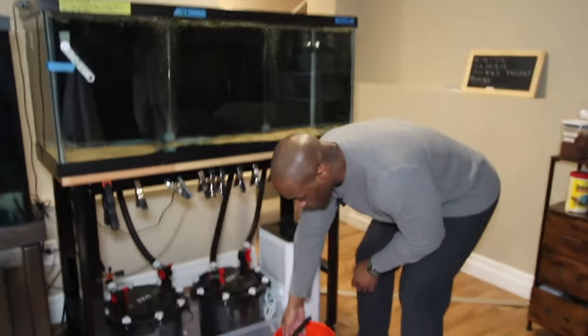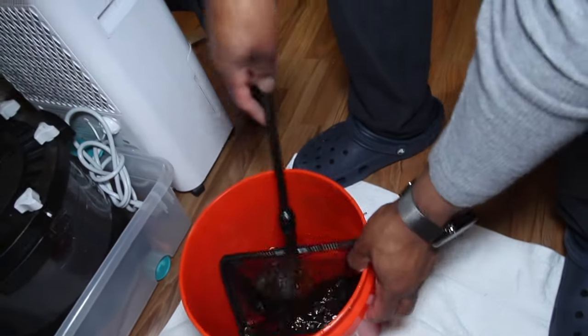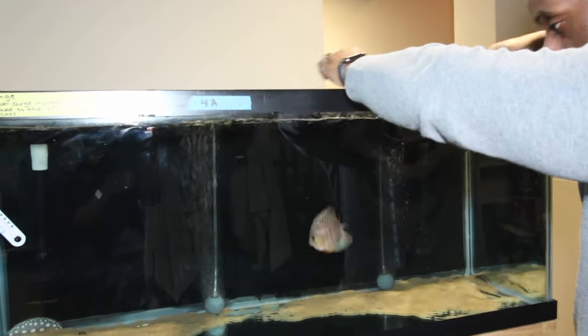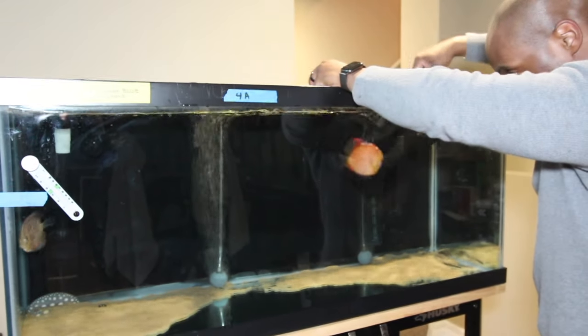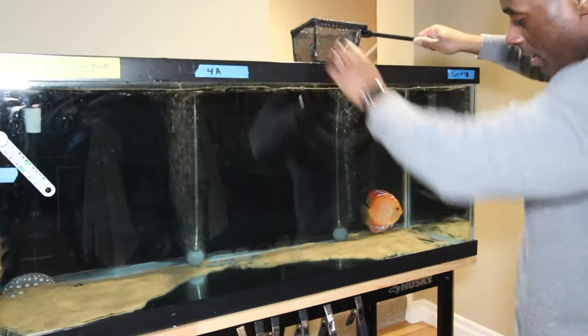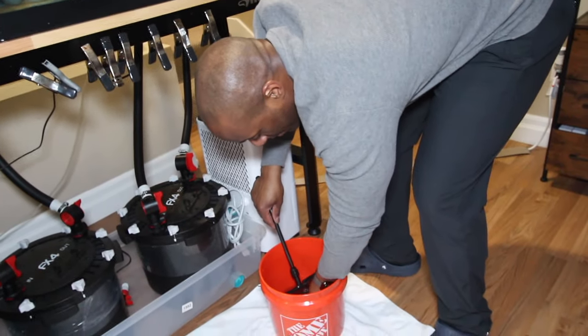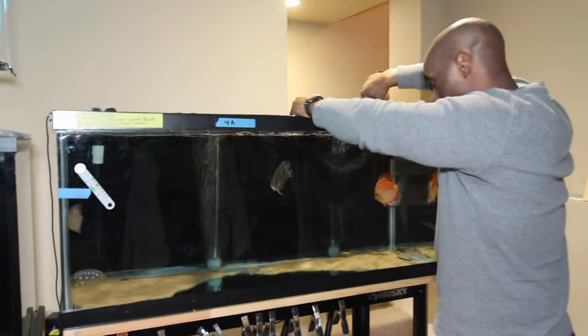The acclimation process is over and you can see the discus are in this bucket. What I'm going to do is add them one at a time. Grab one — and here you go, buddy, in your new home. First one's in there. I'm going to go back and grab the second one. Put them in here — and I love that color, just look at that color. That's my favorite one. Red's my favorite color, so that's going to be my favorite one. And then we got the turquoise right here, so let's get him inside the net and put him inside the tank.